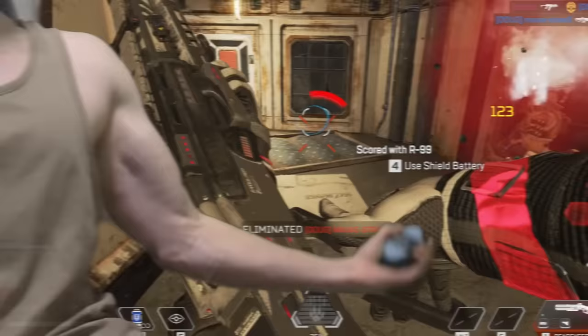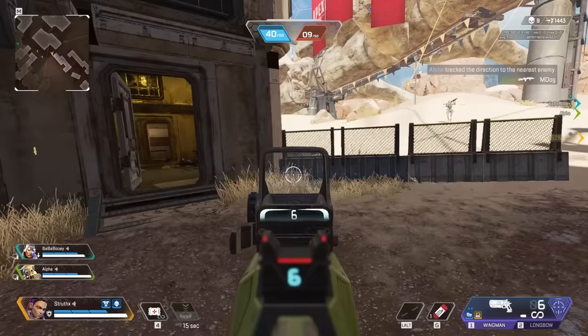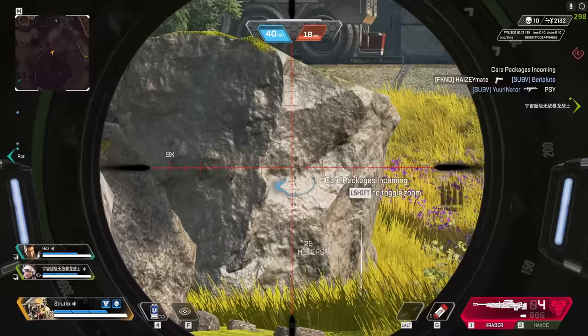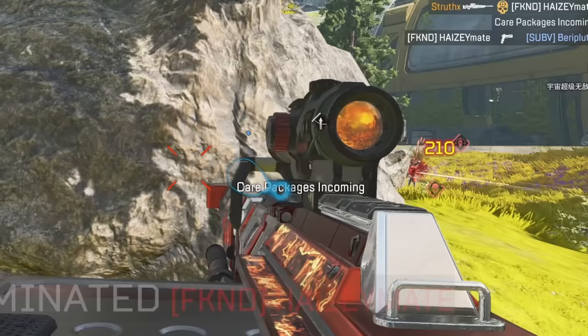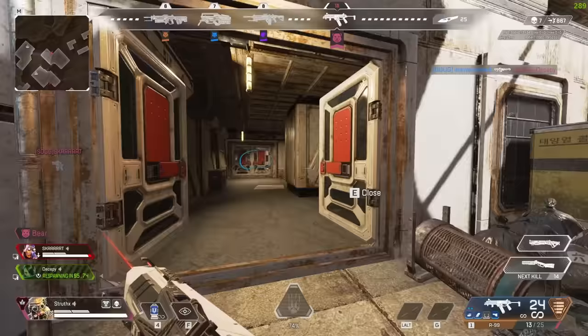Should you be using tension when aiming? If you ask the internet, they'll tell you no. This has puzzled me for years. How could tension, something that is core to my understanding of aim and key to my own aiming ability, be so unanimously vilified?